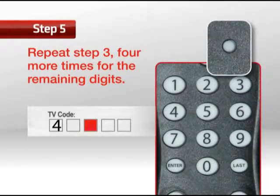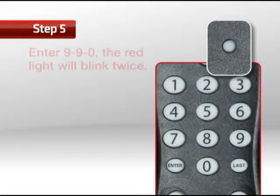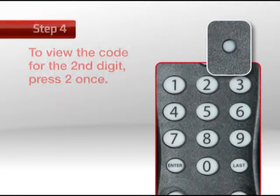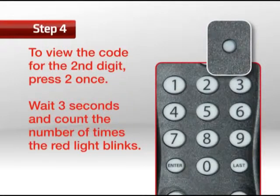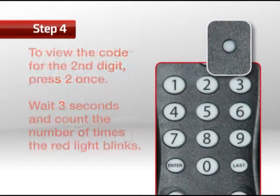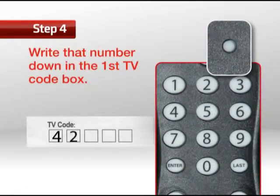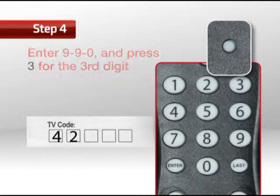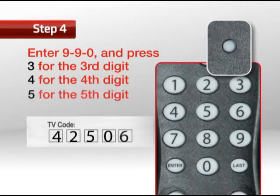Step 5: Repeat step 3 four more times for the remaining digits. For example, go back to step 3, enter 990, and the red light will blink twice. Step 6: Repeat step 4 using the number 2 to find the second digit. Wait 3 seconds and count the number of times the red light blinks and write that number down in the second TV code box. Again, if the code digit is zero, the red light won't blink. Then go back to 990 and press number 3 for the third digit, and continue for the fourth and fifth digits.